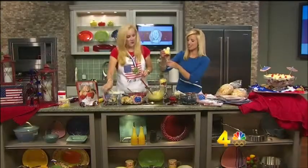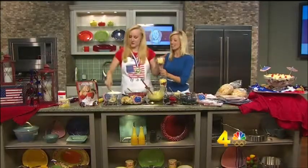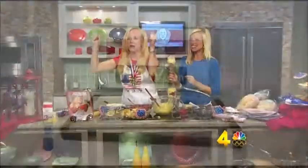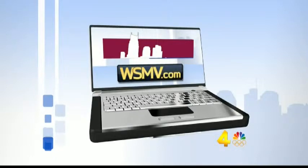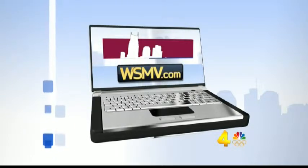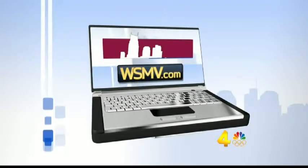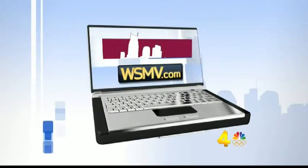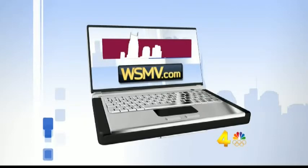We're going to go to town eating this and of course watching the Olympics tonight. Thank you, Darcy, so much for being here. Have fun and be a winner — go USA! To find a copy of today's recipes and a link to Darcy's website, that's DarcyDiva.com, go to our website at WSMV.com and click on the More at Midday section.